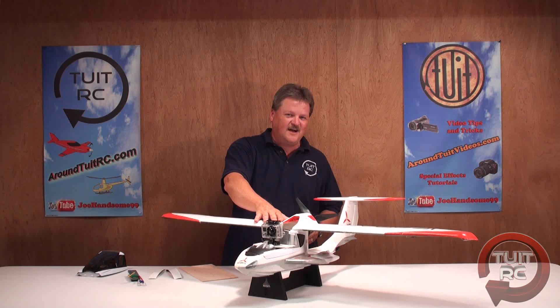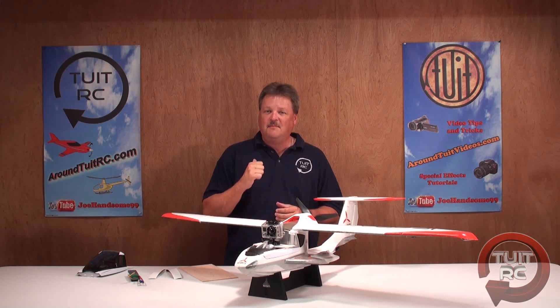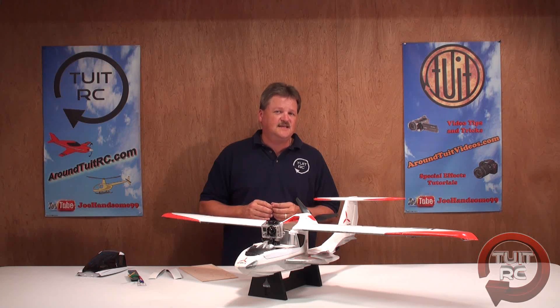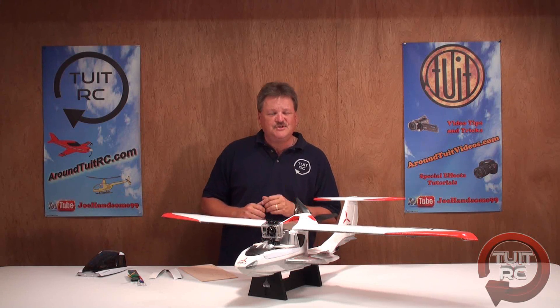We've got the ParkZone Icon A5 airplane sitting on the table in front of me, and today I'm going to show you how I put my GoPro Hero camera on this airplane. The modification only takes about an hour, but I'm going to show you how to do it in just a quick couple of minutes — and it doesn't cost a lot to do.